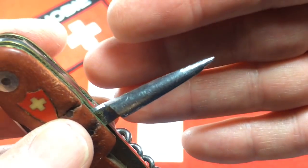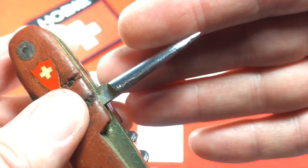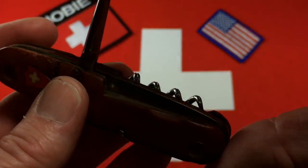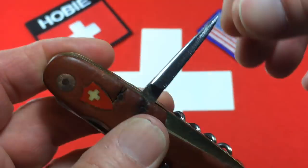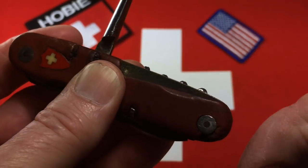Here's the awl. It's a little short, a little tortured here at the end. I'm going to try a little filing and polishing to try to remove some of those imperfections. It's got a little side-to-side wobble when it's open, but not bad.